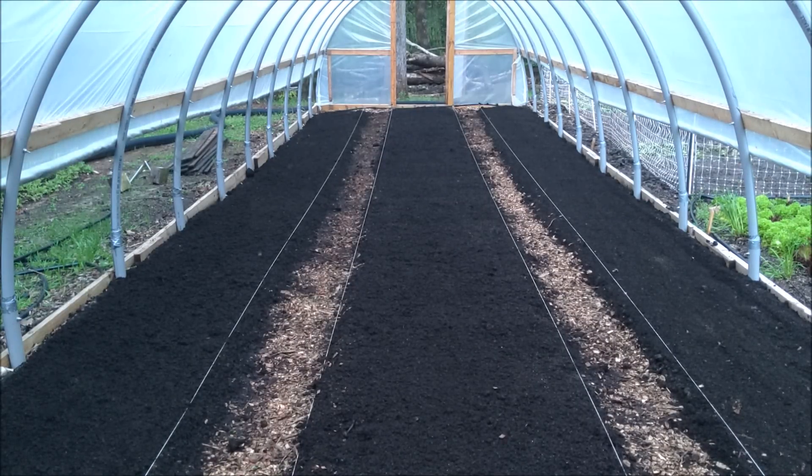Beds are all done and looking great. If you were a tomato, this is where you'd want to be. The day is just about over, so we'll get the transplants in in probably the next day or two.